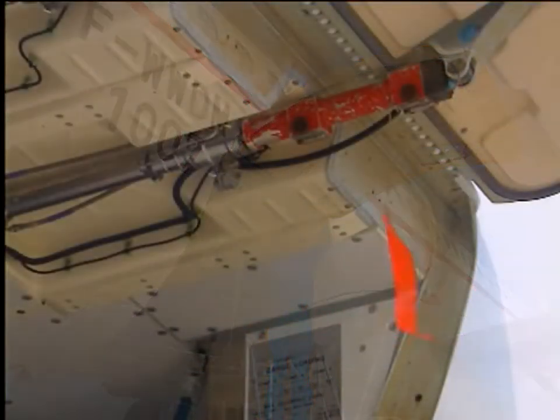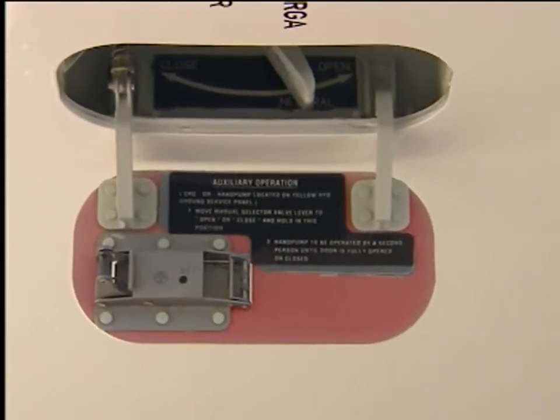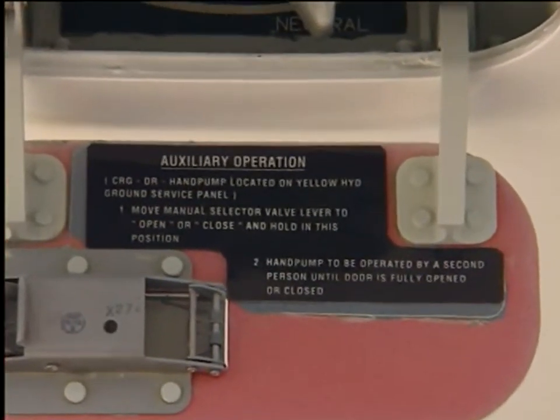In this configuration, all required safeties must be applied. The door opening operating instructions are labelled on the access control panel.